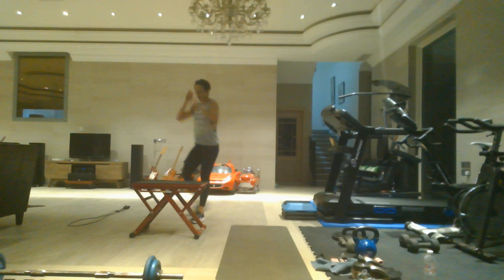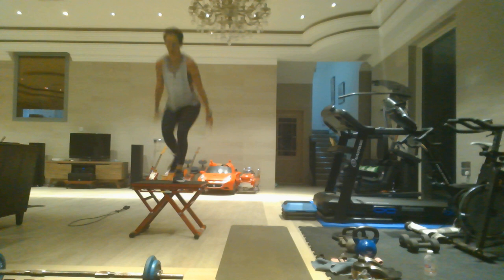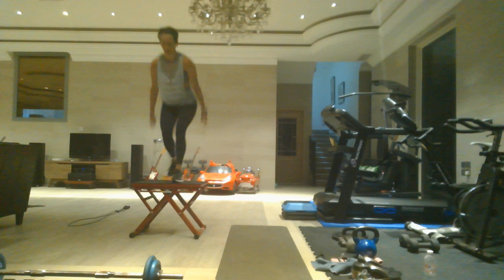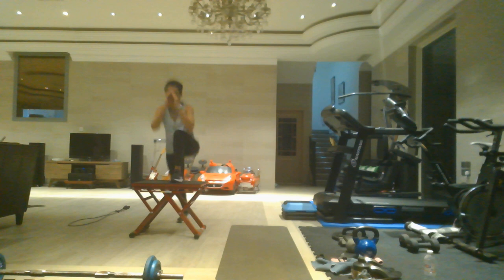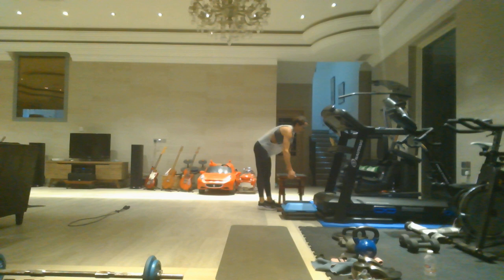If you are using a low box, set it to the side — you are done with that. Finish with 20 box switch lunges, one through twenty counting down. If you are using a high box, set that to the side as well.